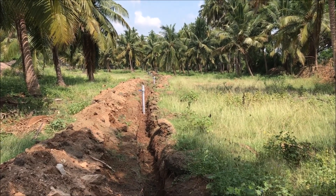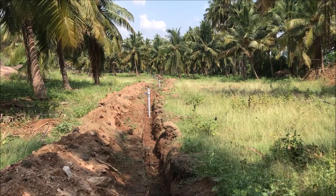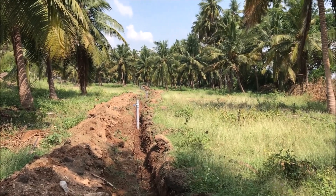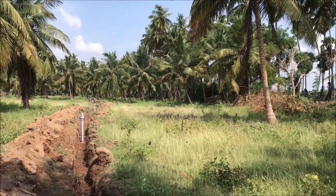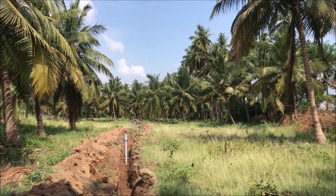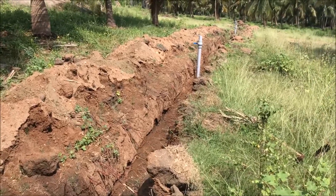Hello viewers, welcome to the Think Center. Today we are going to talk about water pipelines that have been installed in this 15 acres of farmland. It is a coconut farm, and this pipeline is specifically for irrigation purposes. We have installed these pipes just recently, and a few more works are yet to be done.